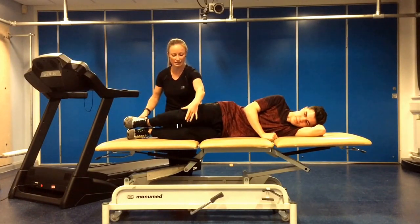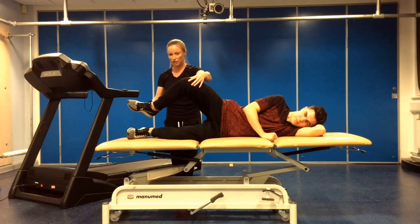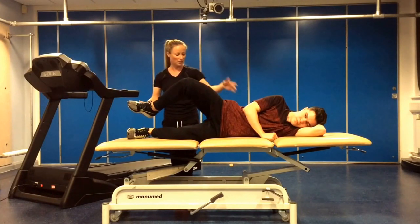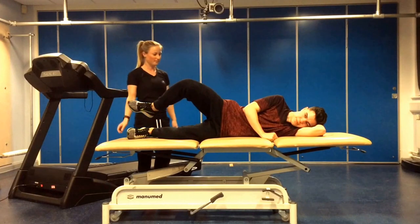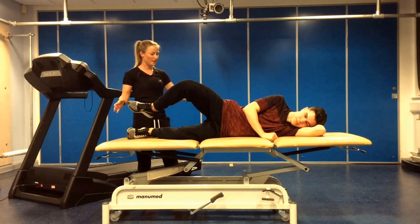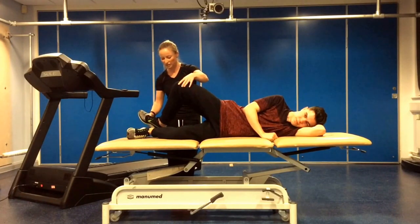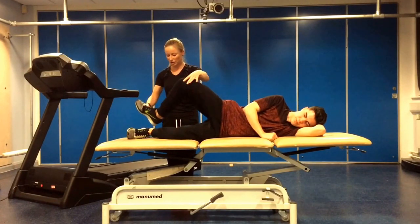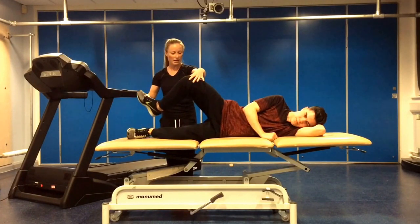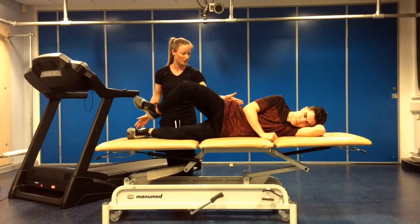Moving straight into the second exercise where we lift into the clam position, lifting the foot off the other foot and holding that for 30 seconds. And then once held for 30, we then go straight into tapping the heel behind the foot on the bed. Again, maintaining that clam position and making sure that the pelvis does not roll backwards and stays in that aligned position.